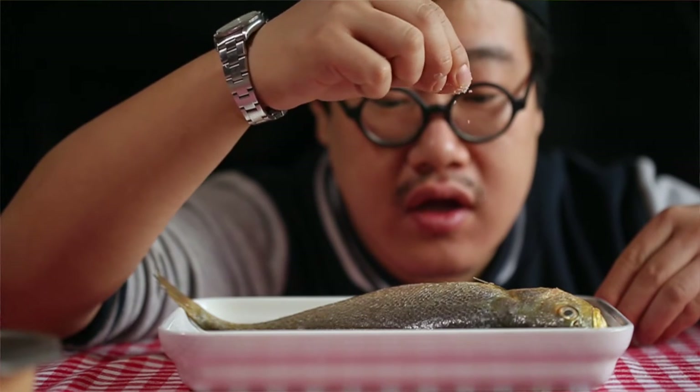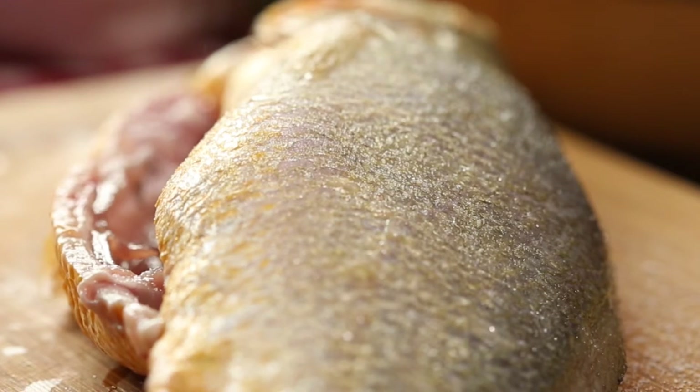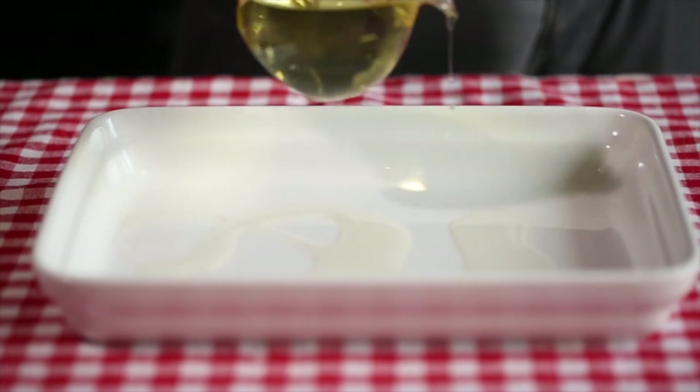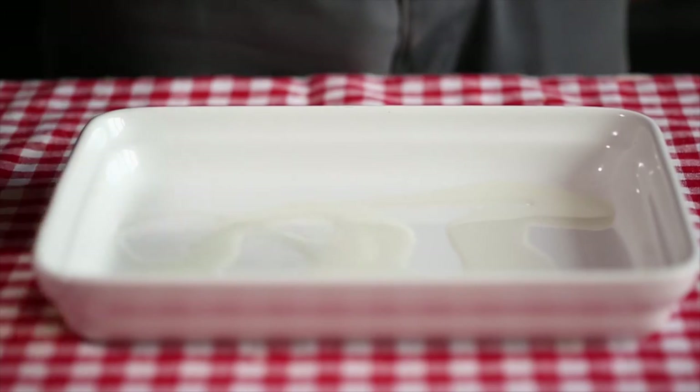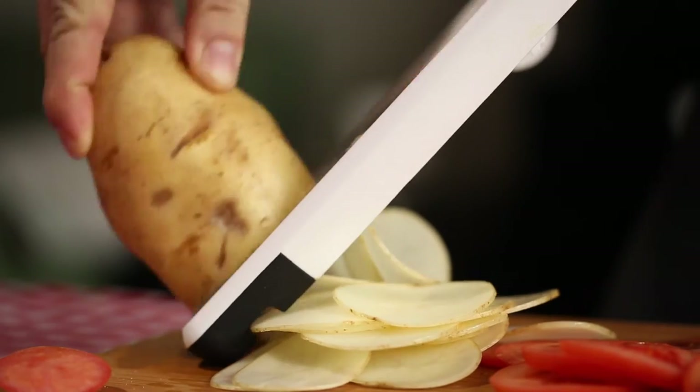Before I cook, I need to drain the fish. So I preserve the whole fish with a pinch of salt. After that, I fill garlic and oil in the belly of the croaker, and put some tomato and potato slices in the bottom of the fish.